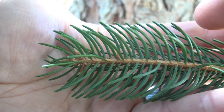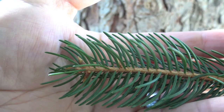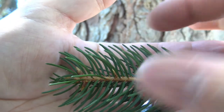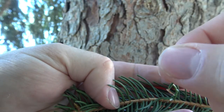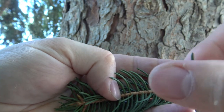Notice that the needles are sort of pointing out toward the tip of the branch. While these needles are a little sharp, they're not as sharp as blue spruce. You can also take a spruce needle in your fingers and roll it back and forth because it has a slight angle to it.